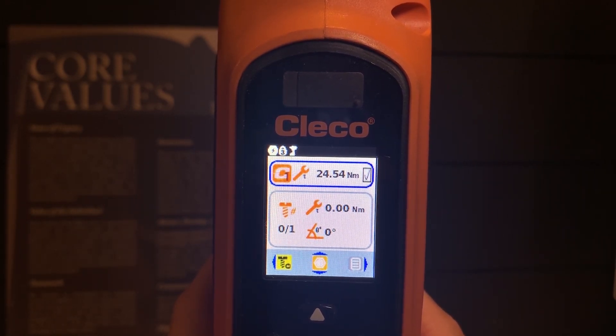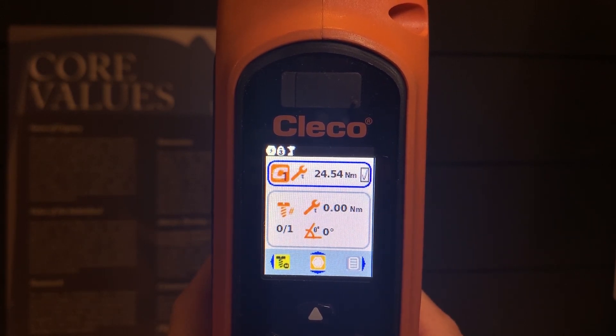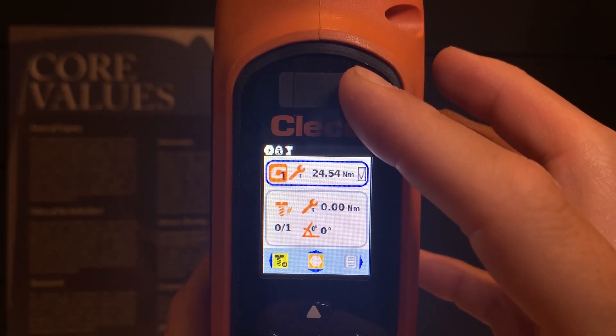They report to either a M-Pro 200 or M-Pro 400 torque controller. They also operate in standalone mode, where the tool operates by itself and results would have to be downloaded at a later time via the USB dongle.